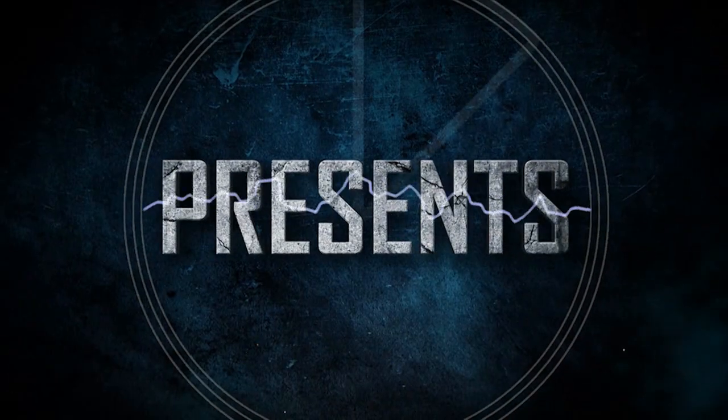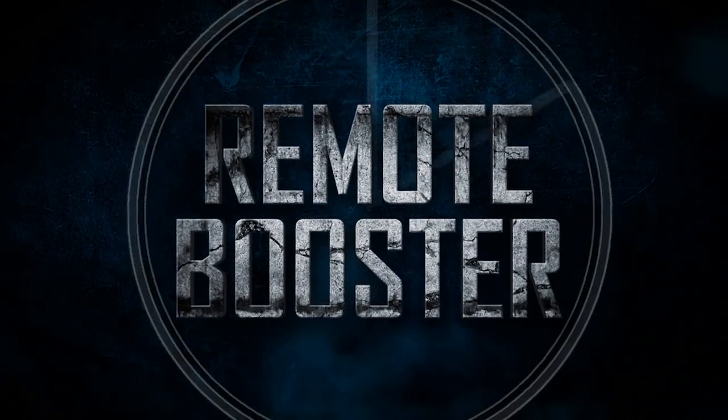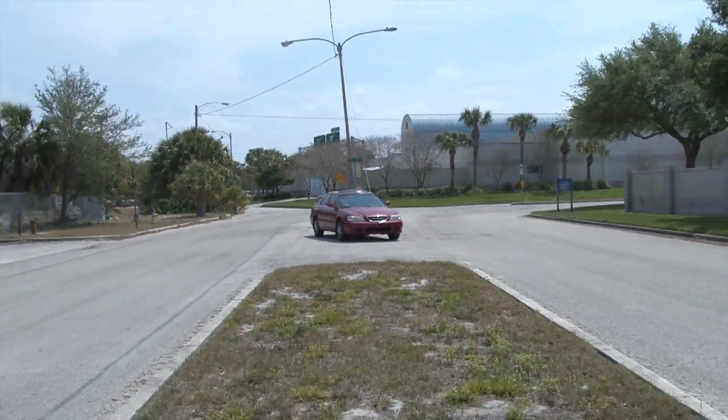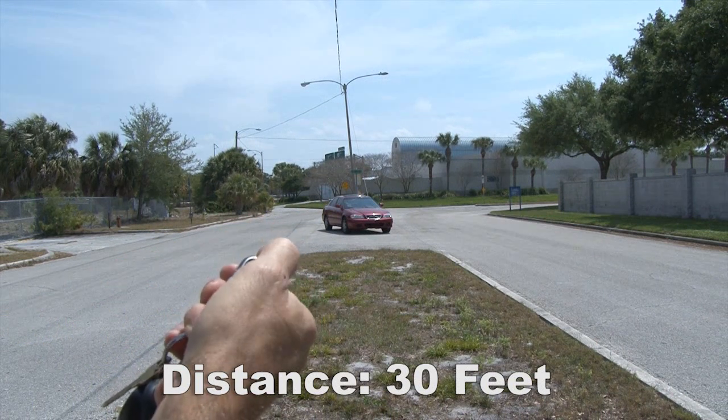Kip K presents 30 Second Video. Here's a simple way you can double the range of your car remote control. My remote has an effective distance of about 30 feet. Here's how you can double it.